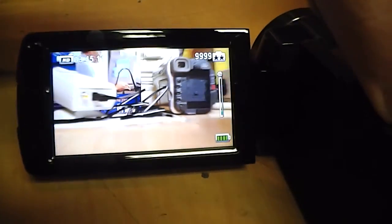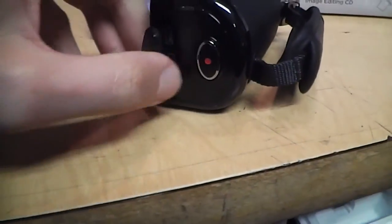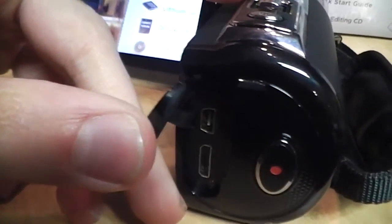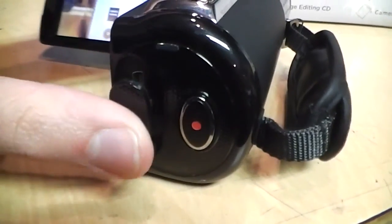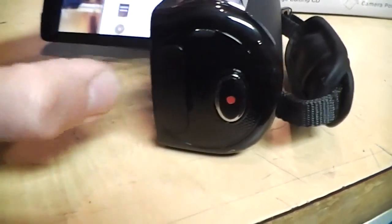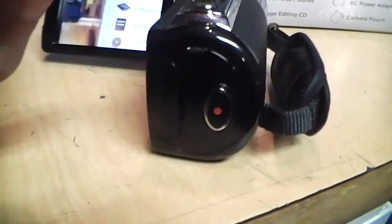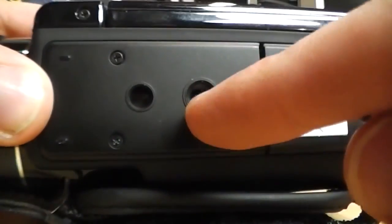Behind this door here is HDMI output and the USB connection. It does not have a standard composite AV output, and it also does not have a DC input for charging, so you can only charge through USB — that's pretty typical for a lot of entry-level camcorders these days.